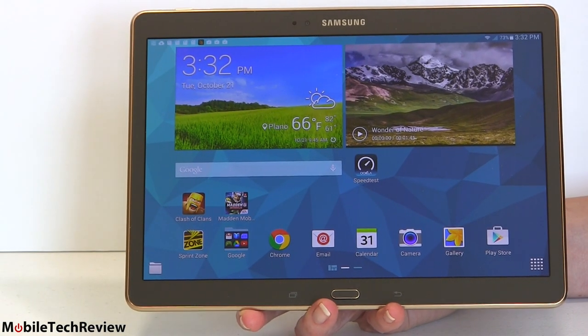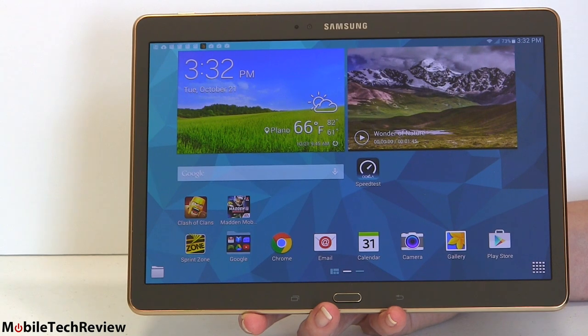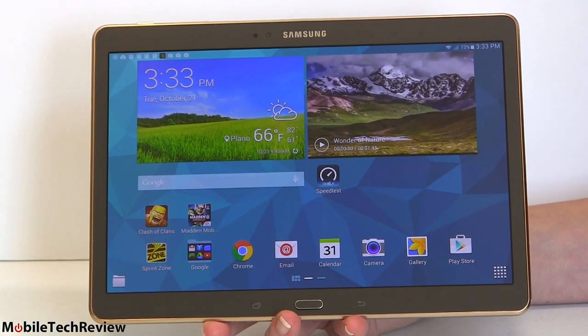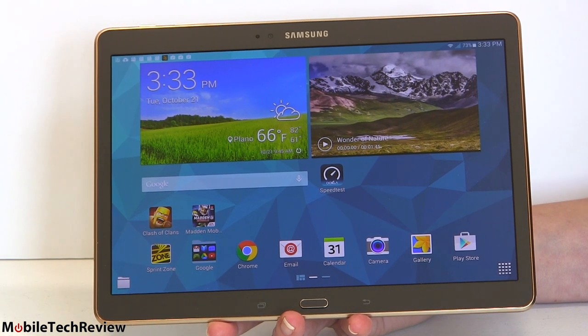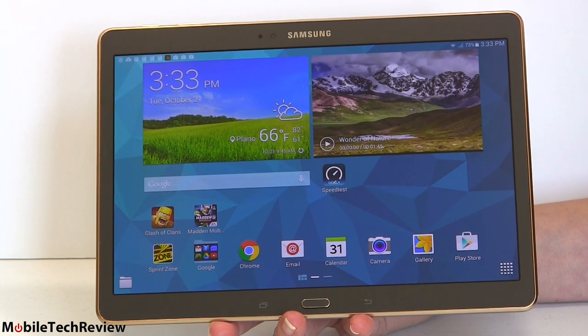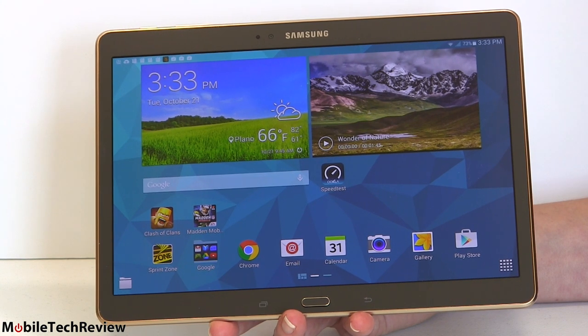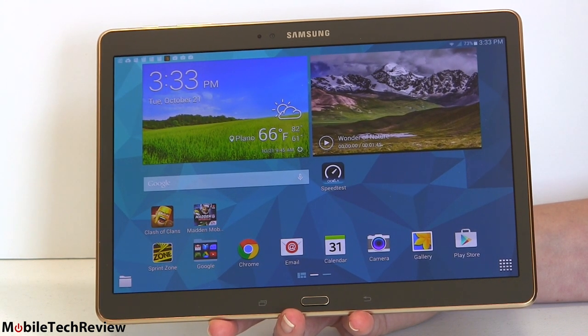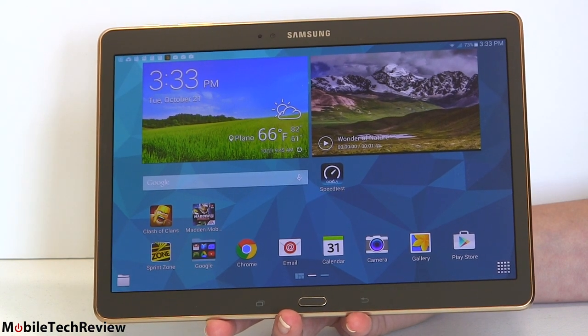This is the Samsung Galaxy Tab S10.5 LTE edition. This one is on Sprint — they sell it for $549, which is the outright full retail price. Payments work out to be around $31. AT&T, who likes to charge more for devices, does also carry it but they're charging $629, and payments will be a little bit higher.